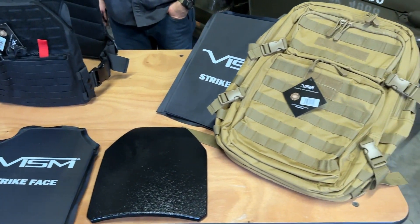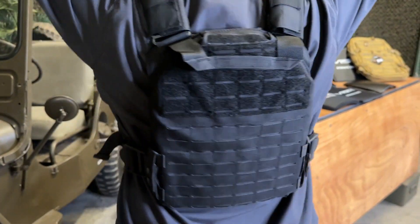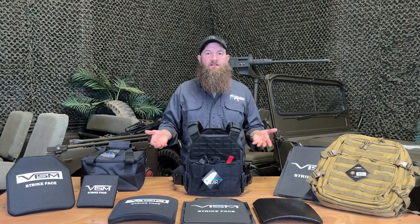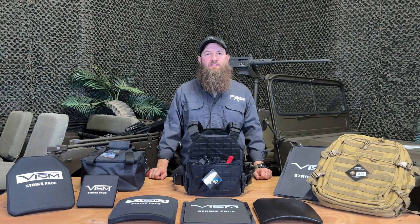We can talk about first this carrier that's in front of us. This is a brand new laser cut carrier — it's very nice. It has two magazine pouches and a tourniquet pouch in the front. We've got lots of MOLLE space on it. It's laser cut, with padded shoulder straps, and the plate pockets accept 10 by 12 inch standard size plates.